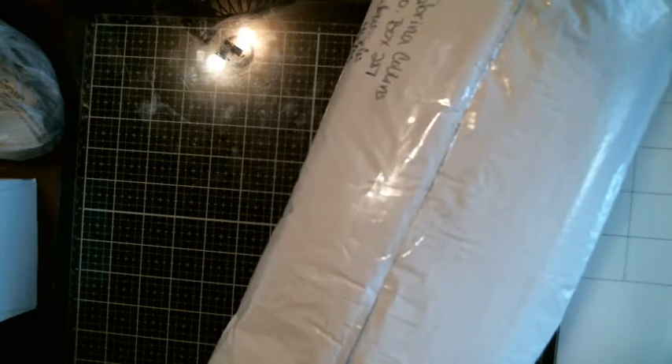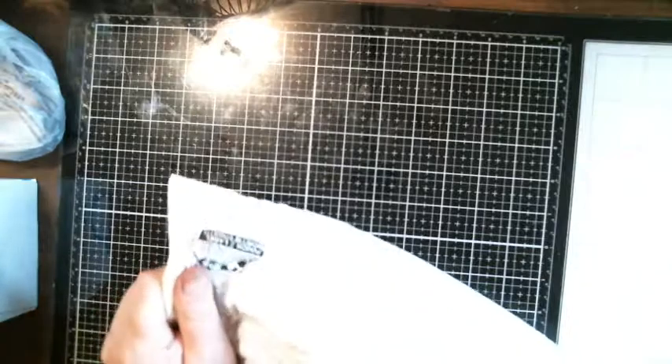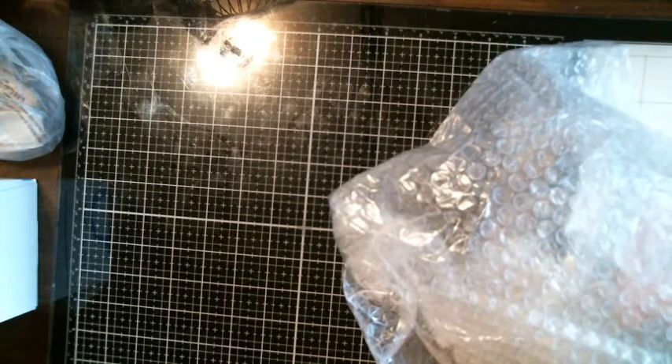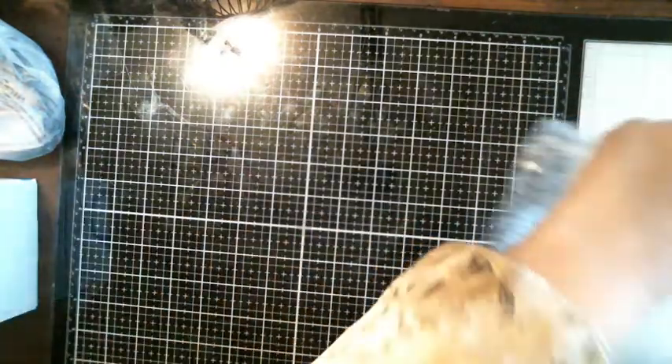I haven't been feeling good. I feel a little bit better today than I did the last three or four days. I know what it is because I ordered it, but it always looks different when you get it. Let's save the bubble wrap — save the bubble wrap.